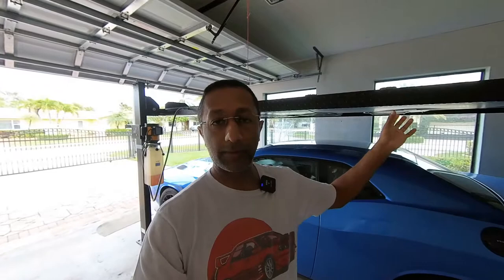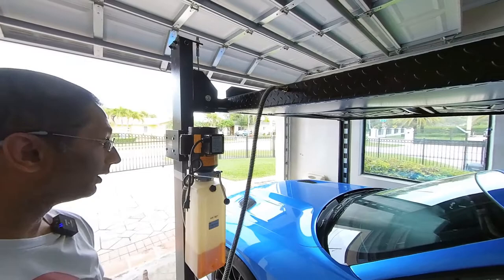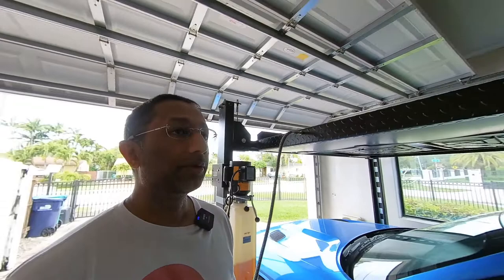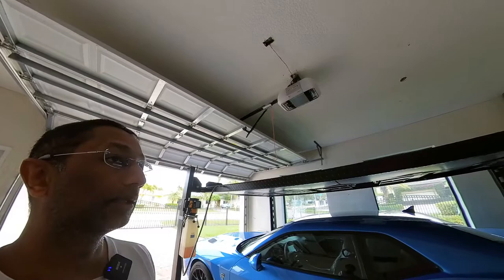The final and most important part about getting a lift is making sure you have the space. You want to make sure you have the width — this is a two-car garage and my wife parks here too, so I need enough room for the lift, including the motor, for her to pull in and out without a problem. You also obviously need enough height clearance. This garage is pretty tall but not super tall, and I had enough clearance so the garage door can come up without banging into the lift.